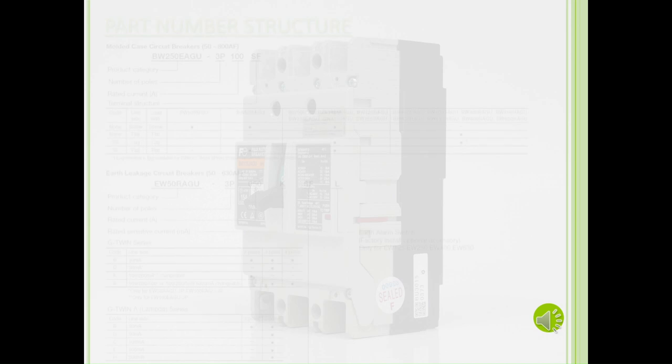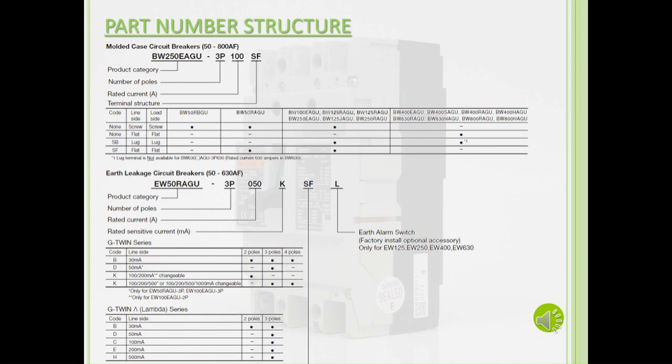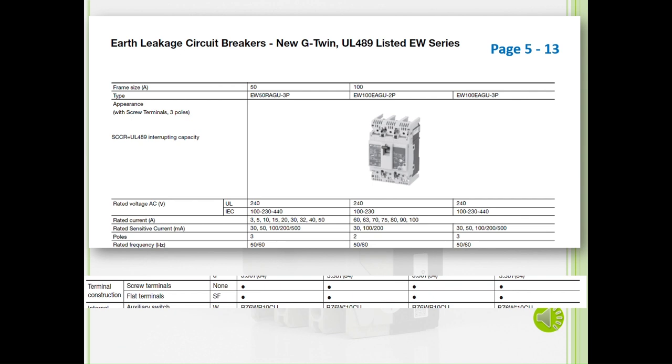Now let's look at the part number structure for the G-Twin breakers. You can find this in catalog USEH240F on page 18. The part number structure for the MCCB comprises of the product category, the number of poles, rated current, and terminal structure. For the ELCB, there is another category: the rated sensitive current. You can find the information to make up the part number structure on pages 5 through 13 for each MCCB and ELCB.